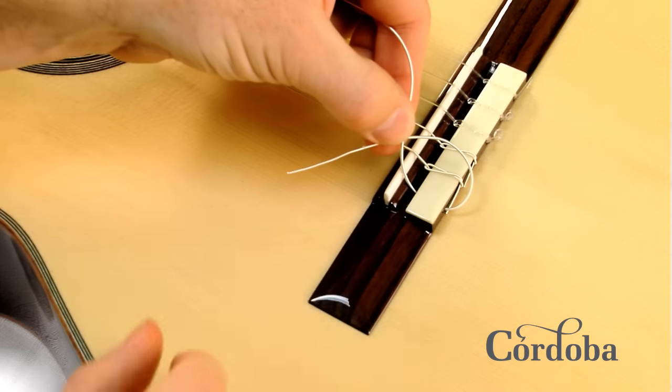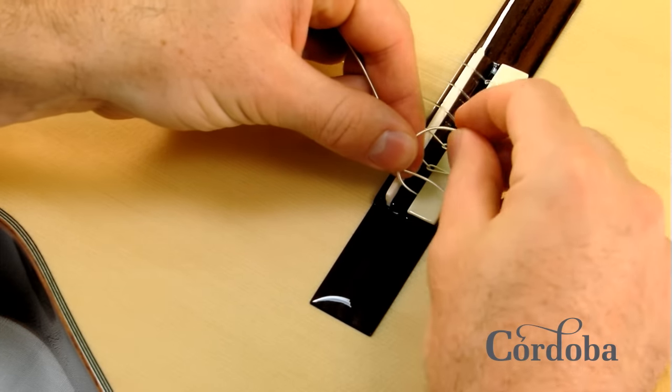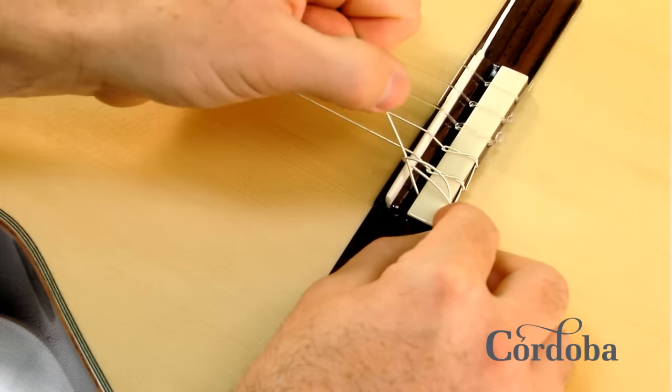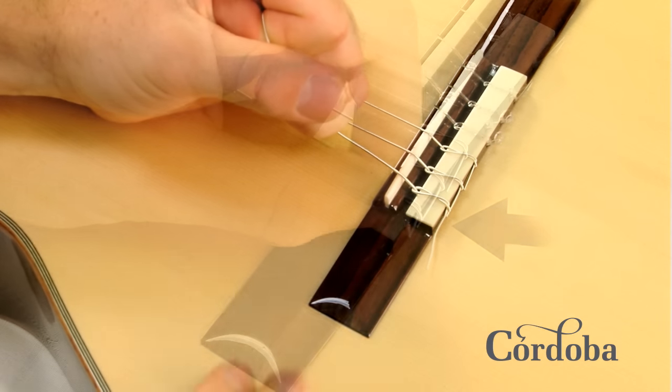There are a couple different ways to tie a string, but here's one of the easiest and most conventional. The thing to remember is when you loop the end of the string back through the loop you've created, the knot should be as far back on the tie block as possible. This will prevent the string from slipping.